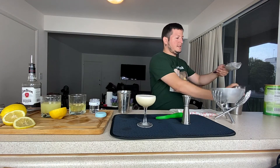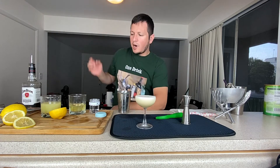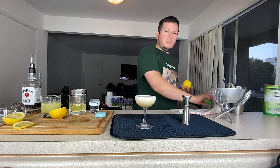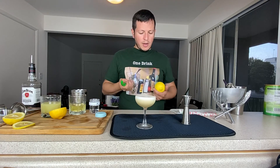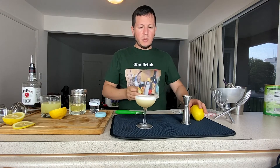Look at this. Now for garnish, you can do a big number of things. I'm going to do a lemon peel. We can also do a lemon wheel or a dehydrated lemon wheel chip. But today, I'm going to be doing this.